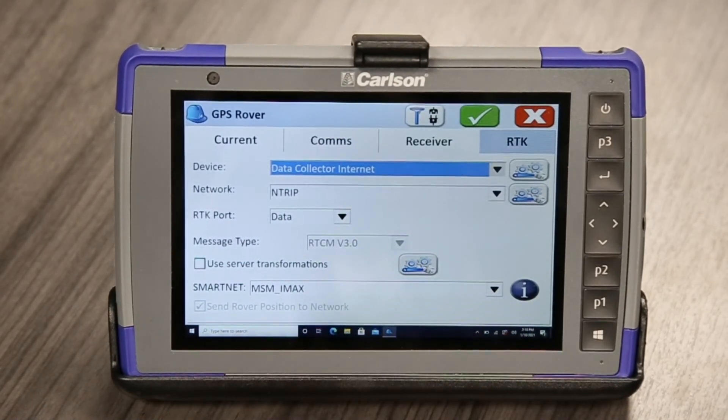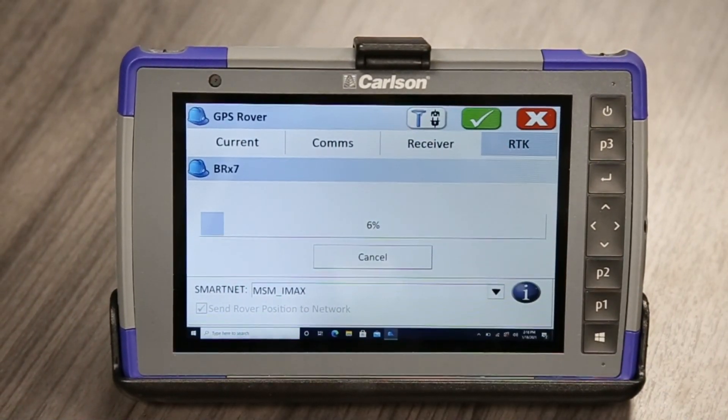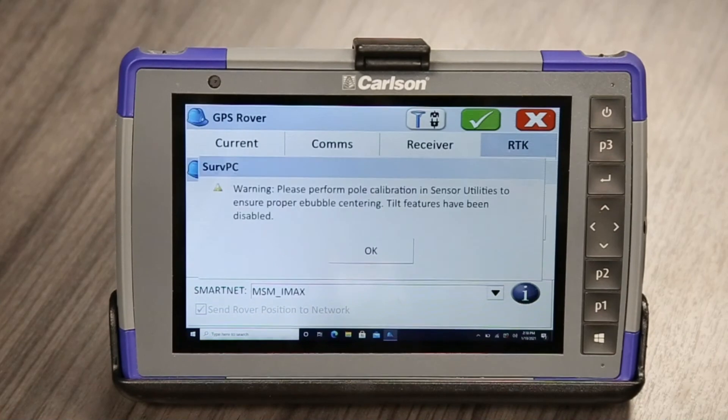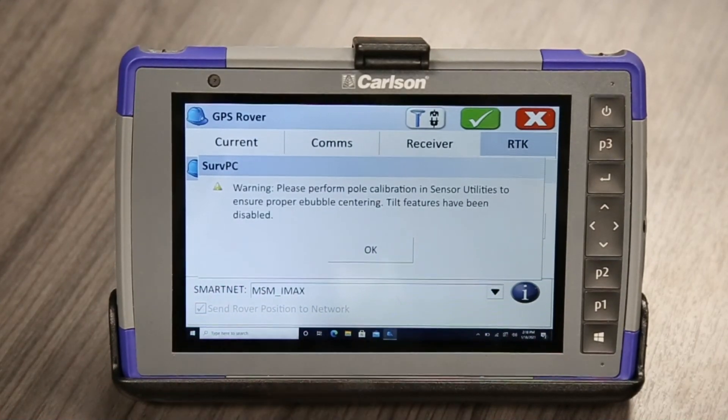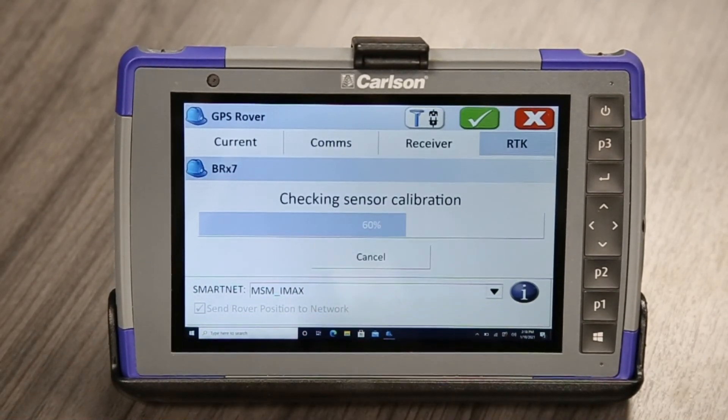What I'd like to do last is just bond it with Bluetooth one more time just to be sure. So now it's going to go check. Another error came up just because it's verifying that we haven't done the pole calibration yet — but that's fine, we'll do that later.